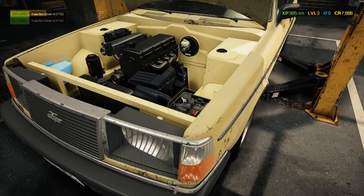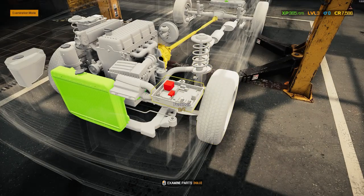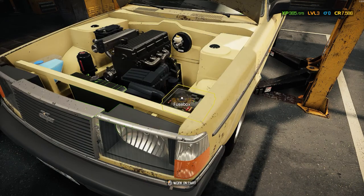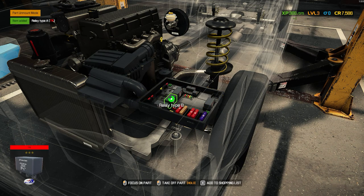You back out and go to your examination mode, where you can see which relays are bad. So that's the two there. You go back to normal, click on the fused box, and then take out your bad relays.